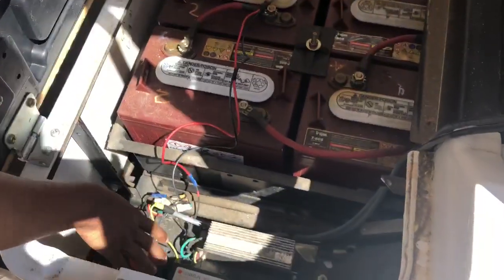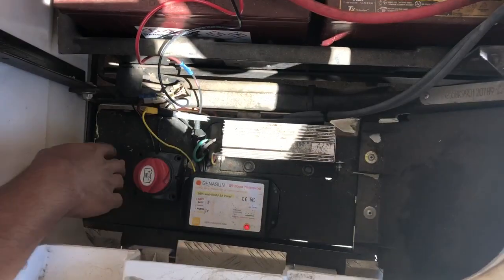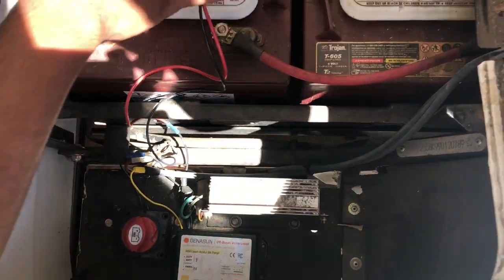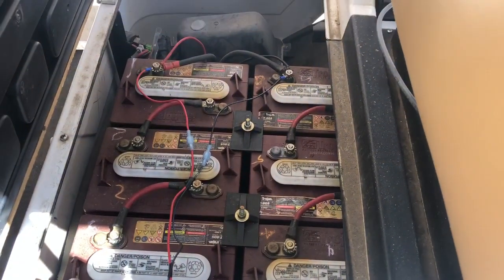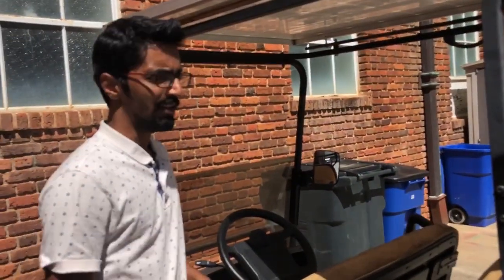This is a charge controller that we use for lead acid batteries. The solar panel goes to the charge controller, this is the on/off switch, and from the switch we connect it to the batteries in series. These are six batteries in series which gives 36 volt DC, and that is how we increase the time and distance that the golf cart runs for with the help of the solar panel.